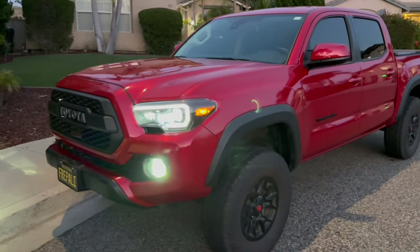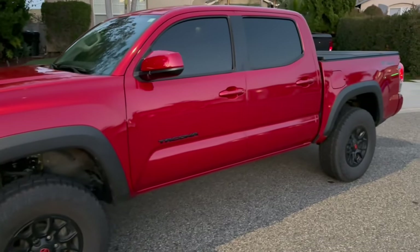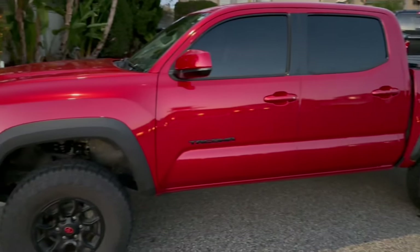This right here is the third gen Toyota Tacoma, and even if you read the manual front to back, you're sure to miss at least a couple things on this Tacoma.